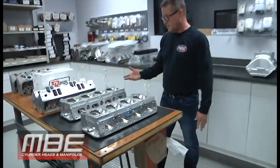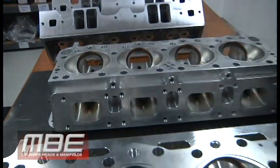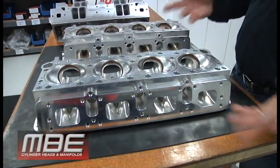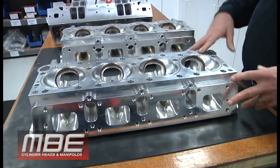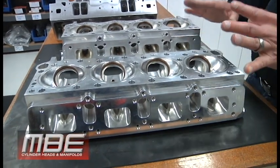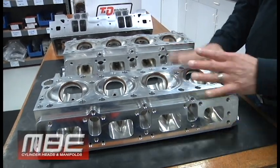Here we have a used MBE top fuel head, and this is a new head we pulled out of a box that we did probably about six years ago. We were just readdressing this, looking at it. This head won a lot of championships and set a lot of records — it was very successful and we really enjoyed that. Who knows, maybe we'll do more of that.